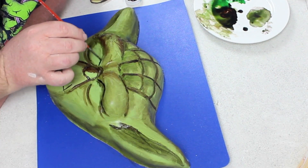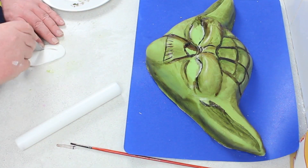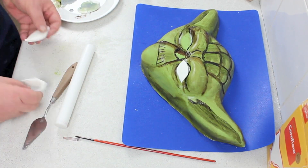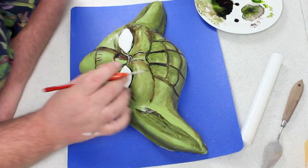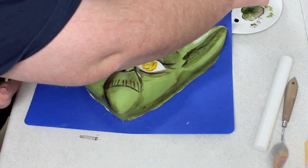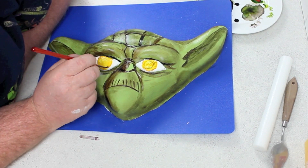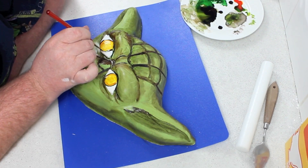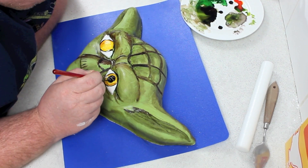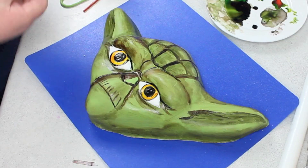Once you're done with the coloring, you can cut out some lemon shapes for his eyes. These are easily manipulated once on, so place them on and then mold them to where you need them. Then paint on two yellow circles, and then I got the fine brush and went around it with black and put in the big black pupils. Then I balled up a little piece of white fondant to make those eyes come to life.